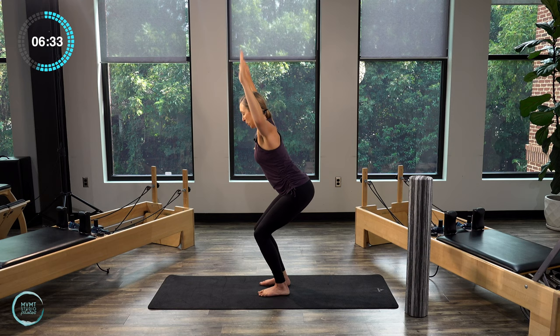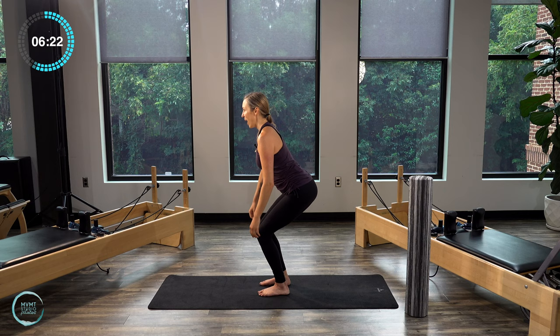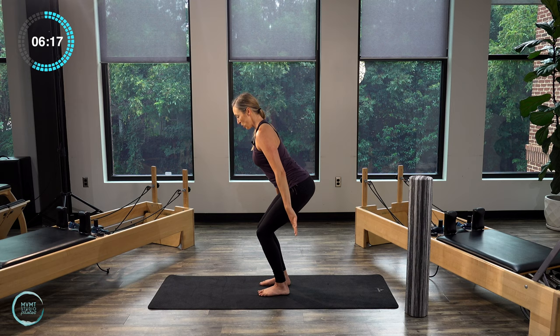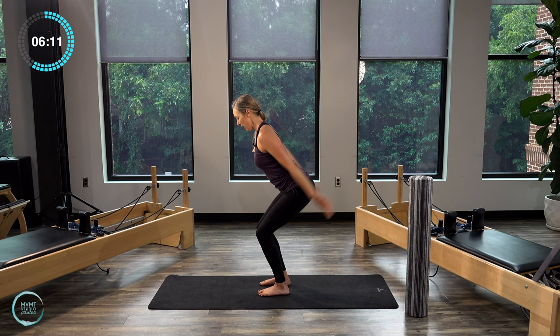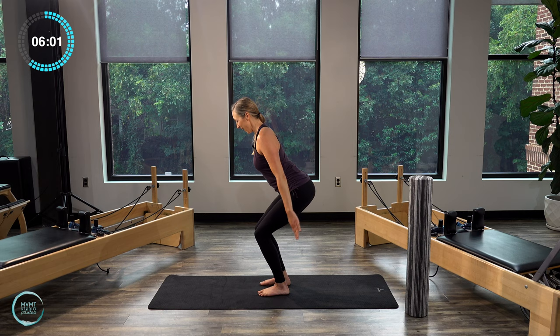We're going to do one more of those squats with an arm exercise. Sink back — this time bring straight arms back behind you. We're going to do some arm pulses lifting. Feeling triceps, back of the arm, that upper back area. Let's do ten, nine, eight, seven, six, five, four, three, two, one. Stand all the way up.